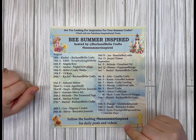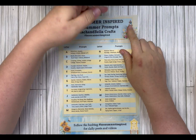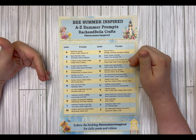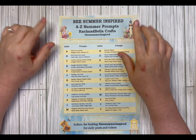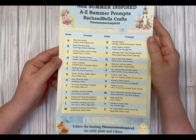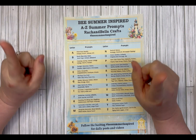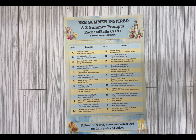The 'Be Summer Inspired' collaboration is an A to Z collaboration with a prompt list for each letter — it's a freebie on the Rach and Bella Crafts Ko-fi site. I was given the letter C. Clever, clever Rachel! We've got camping, cycling, coastal, cottage, collage — which I'm definitely going to use — charms, and clusters.